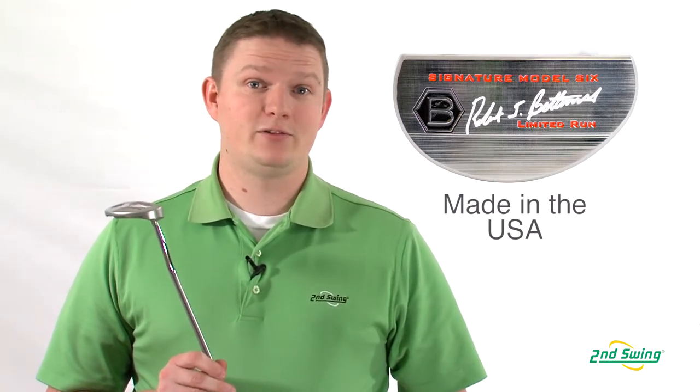Bettinardi Golf prides itself on being made in the USA. Everything from production to materials is done at their studio in Chicago.